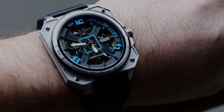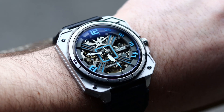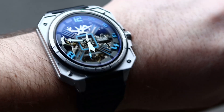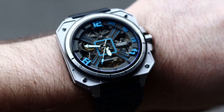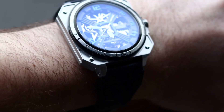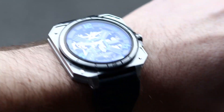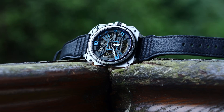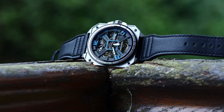Speaking of symmetry, let's address the dial — because there is so much of it going on. It's covered by a flat piece of sapphire crystal with a purple AR coating which really pops when the light hits it, and in a weird way it works with the dial color. The entire dial has a skeletonized design with some numerals — minutes up until the quarter and only hour markers at the 12, 4, and 8.